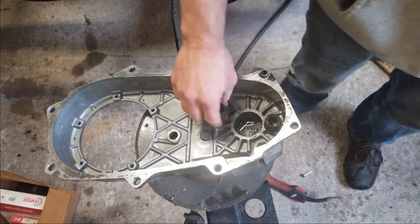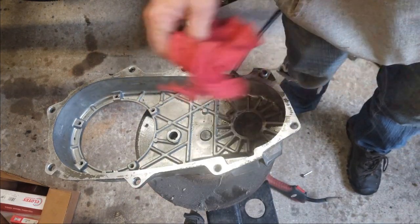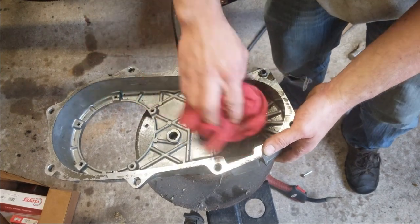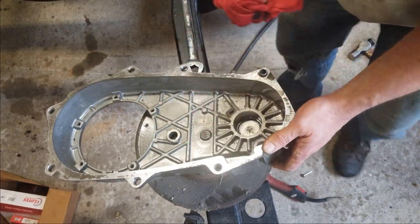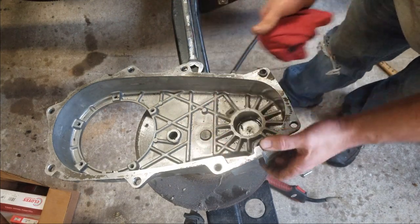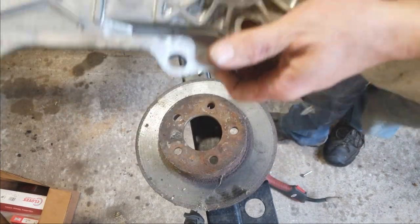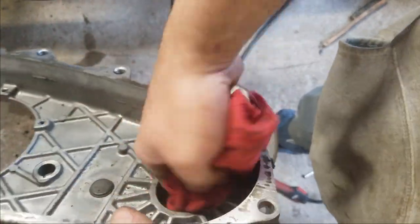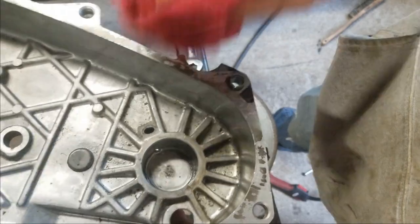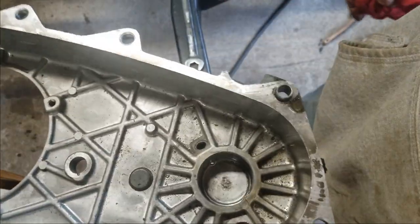Now like I said, I'll take and chuck this through the parts washer, clean out any gunkies that are built up in here, get that new bearing pressed in. Look at that, looks pretty good. Parts washer we go.